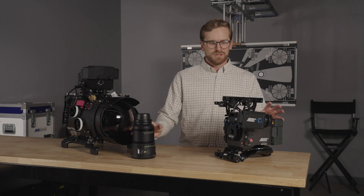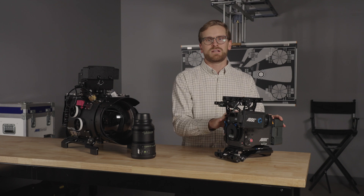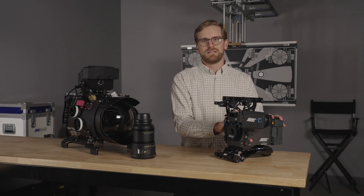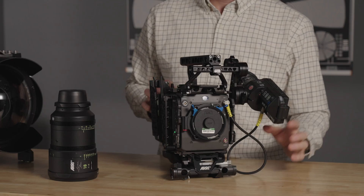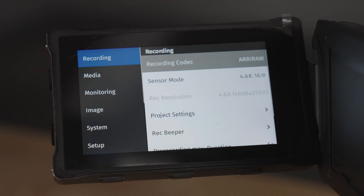The first thing I'm going to do before I strip down the camera and remove the LCD is go through and make sure all my project and camera settings are where I want them to be. Using the Arri Viewfinder, open the camera menu and go through and configure all camera settings according to your project and preferences.